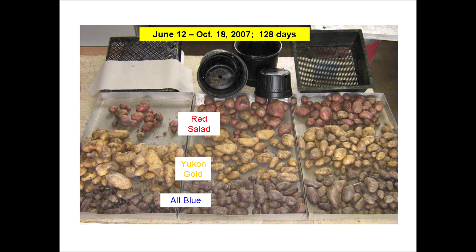Red salad, Yukon gold, and all blue potato varieties were tested.